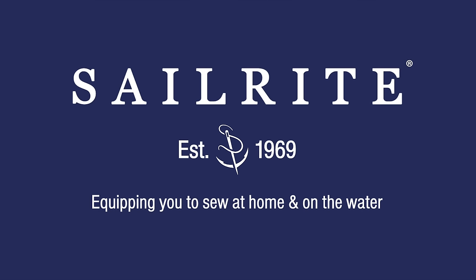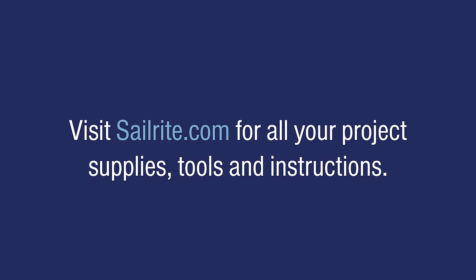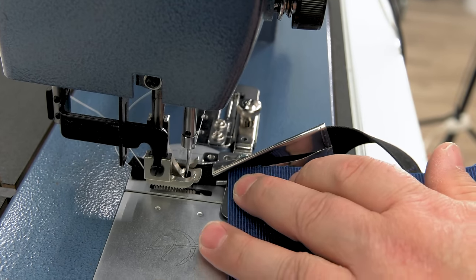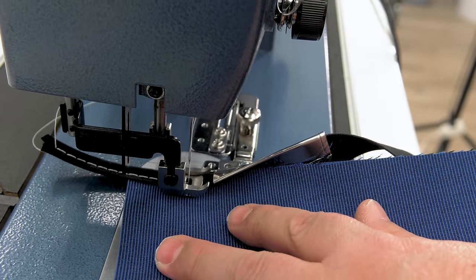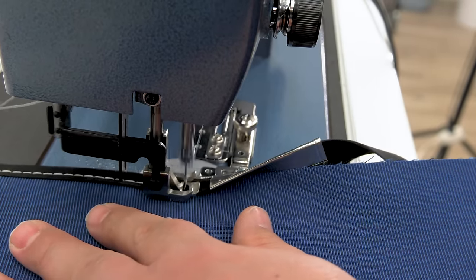This video is brought to you by Sailrite. Visit Sailrite.com for all your project supplies, tools, and instructions. In this video, we're going to demonstrate the 1-inch Swing Away Binder from Sailrite.